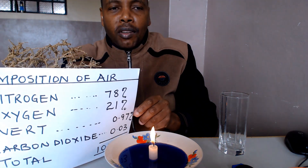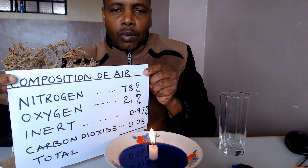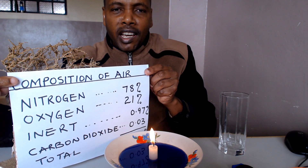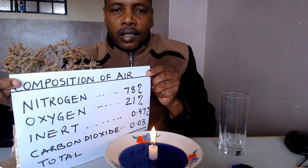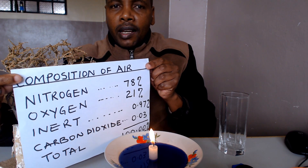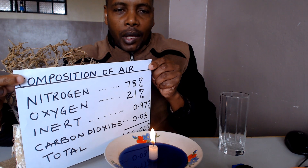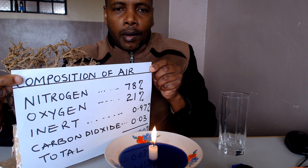The third and last step: I'm going to invert this glass inside this burning candle. Remember, in this glass there is air, and air is made up of four main gases. Air is made up of nitrogen, 78%, which is the largest; oxygen, 21%; inert gases, 0.97%; and carbon dioxide, 0.03% — giving us a total of 100%. Water vapor and dust are also present, but their percentages are not constant. So these are the main gases that make up air, and we want to know which one of the four supports burning.